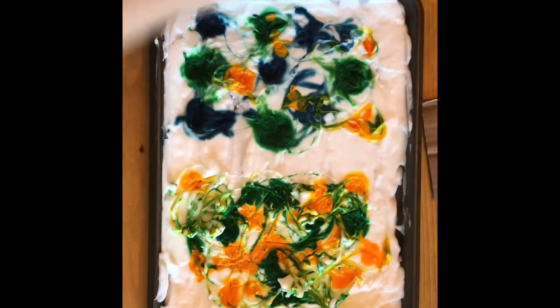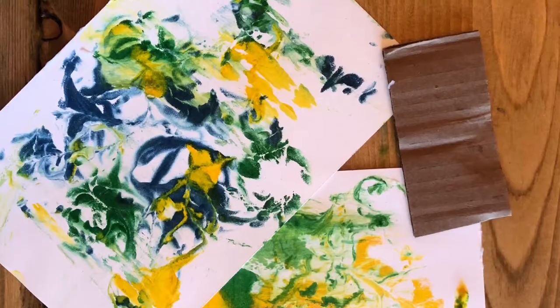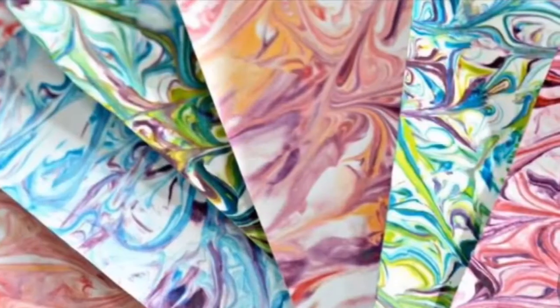You are then going to pull that paper off and you're going to lay it flat onto a counter or a table. You're going to grab a piece of cardboard and scrape off the extra shaving cream. Then you can lay it flat to dry and you're done.